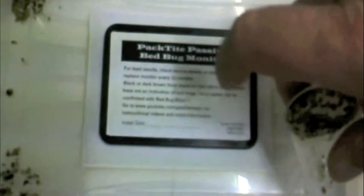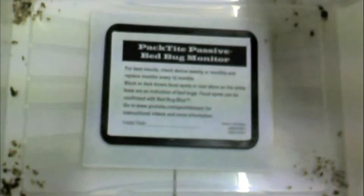The size and shape of the Pactite Passive's harborage sites are designed to force bedbugs to reduce their size to fit inside the monitor, forcing them to defecate and leave fecal traces on the monitor's borders. These dark spots are characteristic of bedbugs and make the presence of the insects obvious.